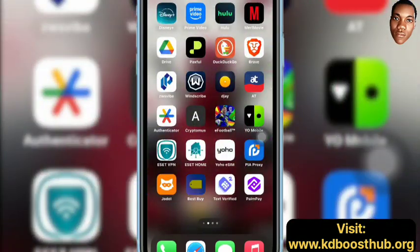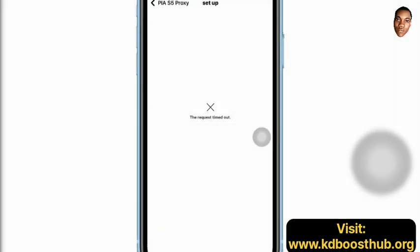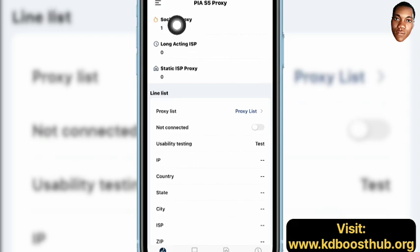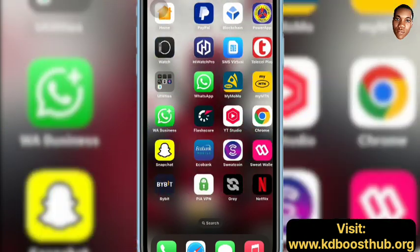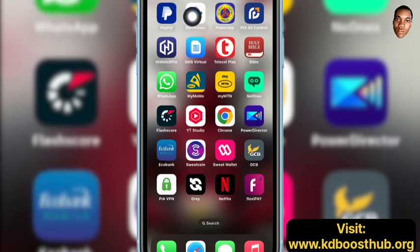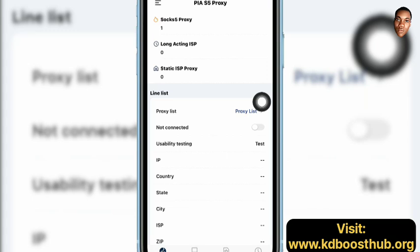Let me show you quickly how to connect your proxy. As you can see I have one proxy over here — it says SOCKS5 proxy. In case you are into services or anything that requires switching IPs or switching location, you just need a strong IP. When you're using iPhone, you just download this PRS5 Control app. After buying your IP, you log in here.